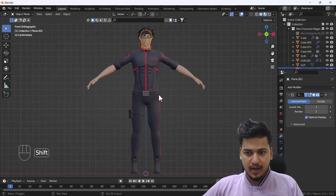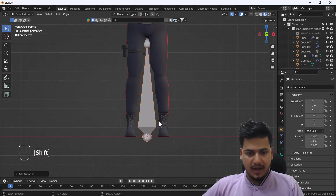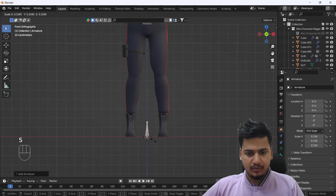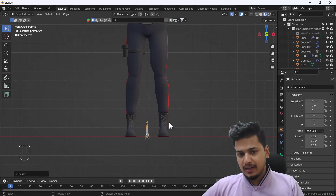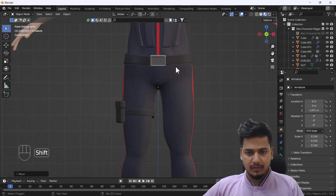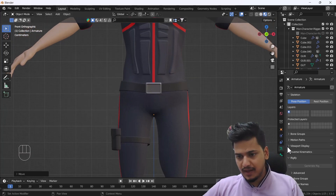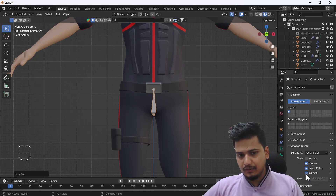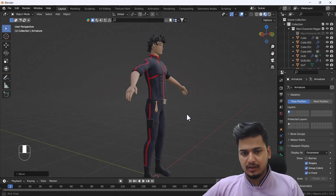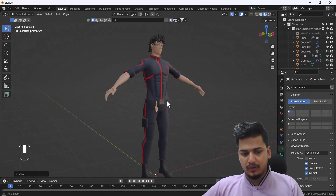To do that, we need to add an armature — I'll add a single bone and scale it down a little bit, then move it into position. You'll notice we can't see the bone through the model, so we go to the bone settings, Viewport Display, and click 'In Front'. Now the bone will always show on top of the model regardless of the view.